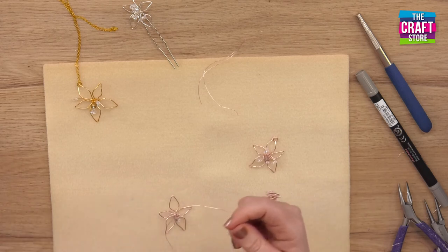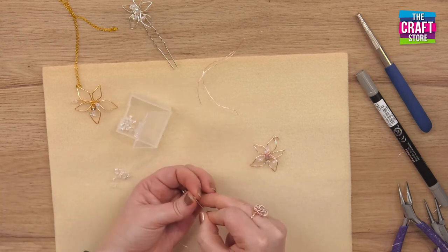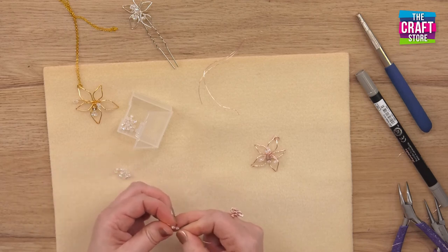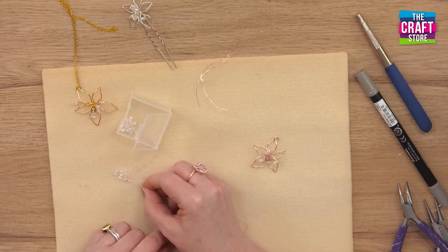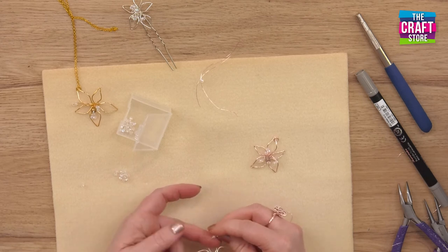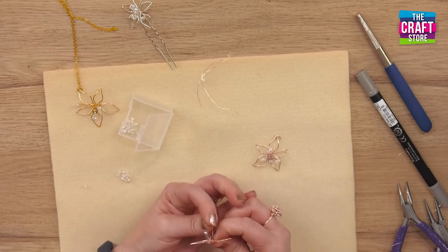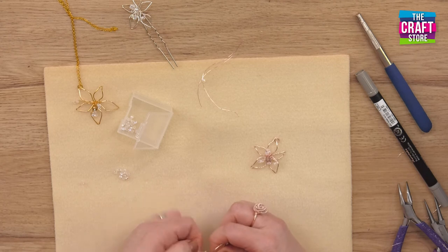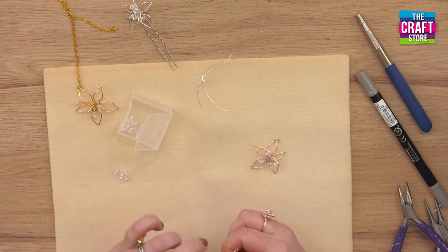That makes it a little bit more secure. The final steps are to add little clusters of three crystals, and we're going to do that three times. Hold it out about a finger width away, then hold the wire on the opposite side of that petal and twist. You want to twist, but you don't want to over-twist either, because if you over-twist it, since it's quite a fine wire, it will snap.